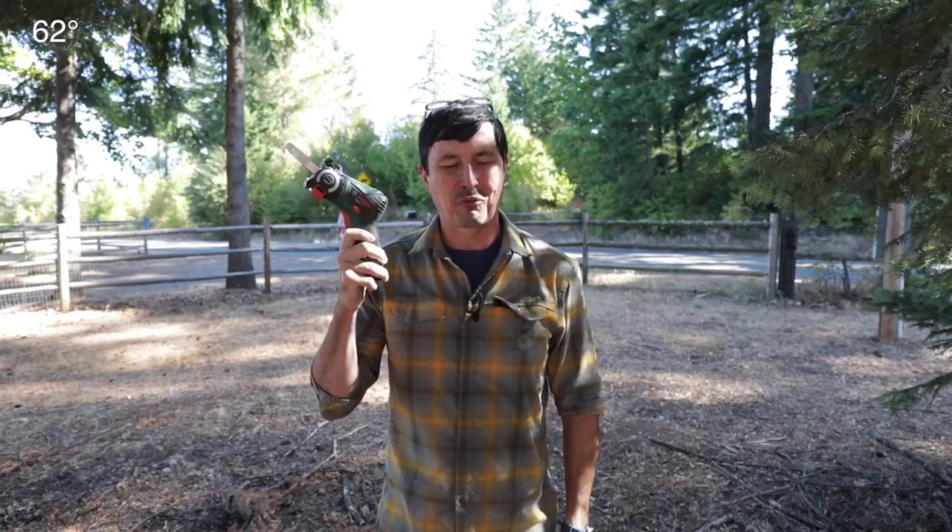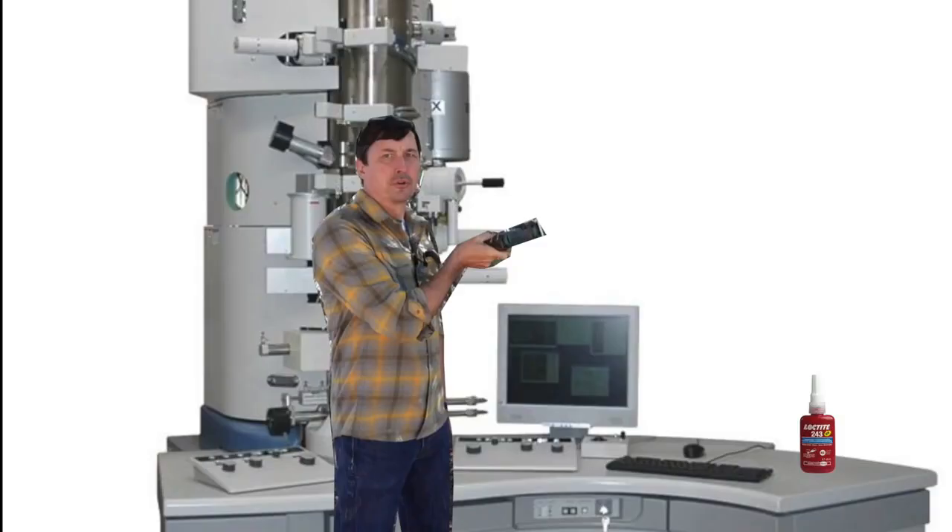So what did we learn? We learned that it's horrible. Thanks for watching — we'll see you on the next video. Don't forget to click thumbs up if you enjoyed this, and I invite you to subscribe. And don't hate on me for flexing my electron microscope — you're just jealous you don't have one.